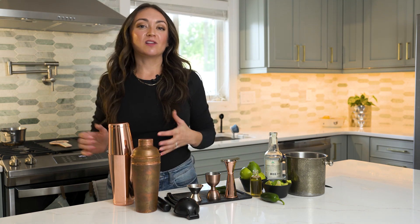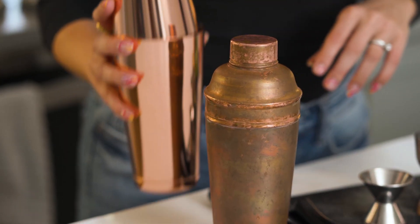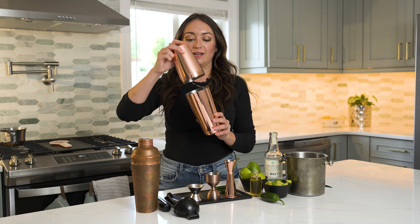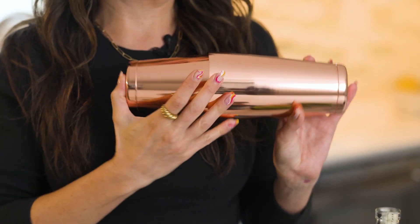Not sure where to start? We're going to break it down and talk about the quintessential cocktail shaker. I love having this on hand to mix up a variety of craft cocktails, shaking iced espressos, and making quick fresh lemonade at home. There are two types of cocktail shakers you'll probably see. The first is a two-piece Boston shaker that comes together like this with a lock and seal.